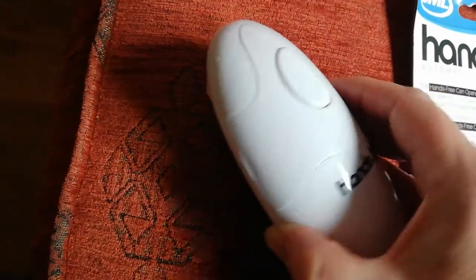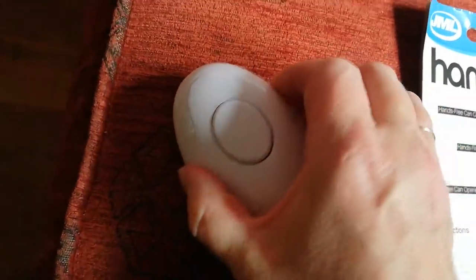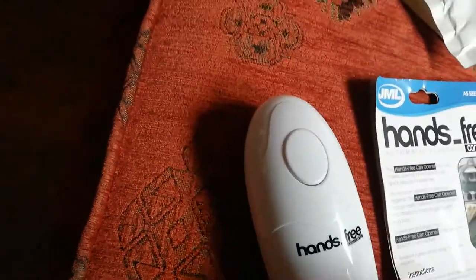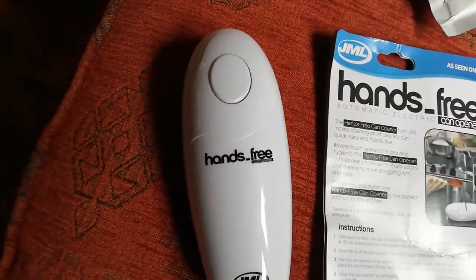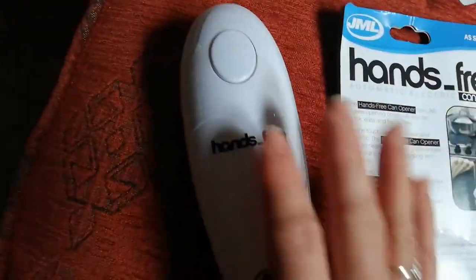where the batteries obviously go. It's a real struggle to try and get it open. Watched loads of videos to try and help me open it. Nope, that's not where they are. So are you ready? This is what you